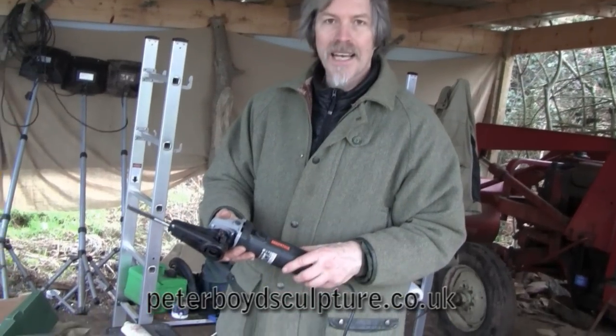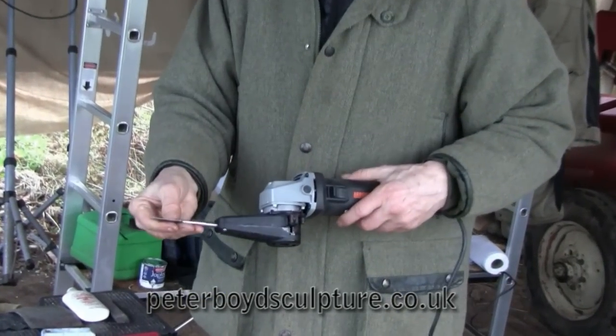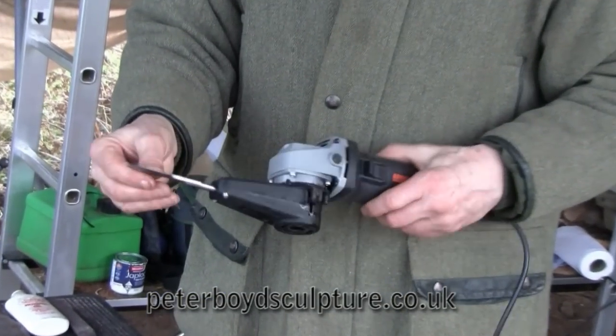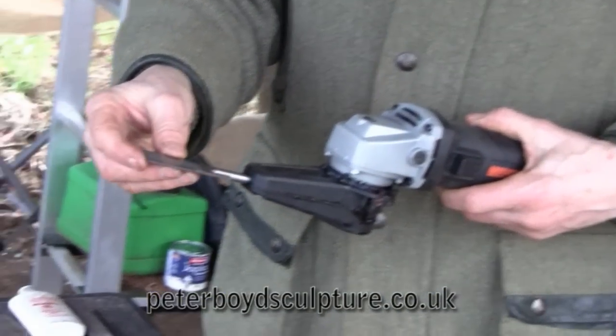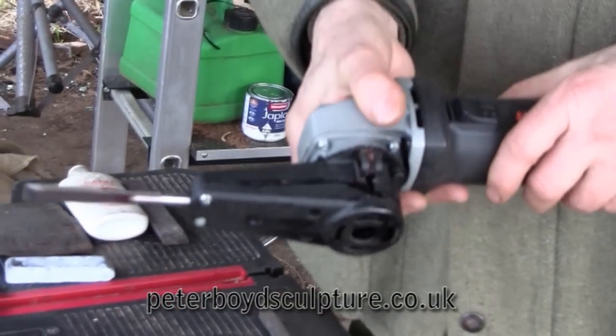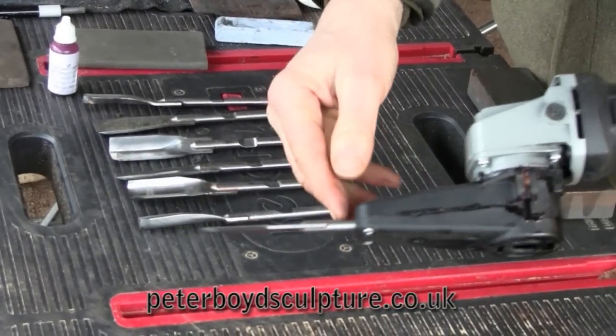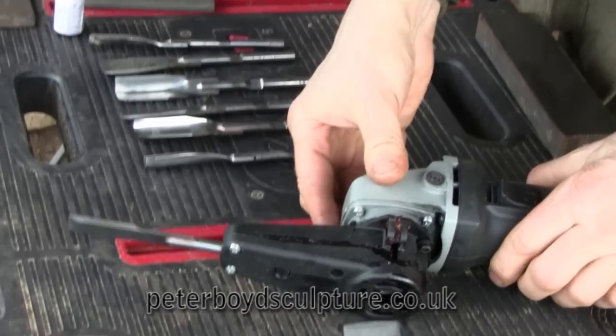This is showing how to use the Arbotech Power Carver, which is a great tool for quick removal of wood, similar to a traditional carving chisel. The ends are the same, but instead of hitting it slowly with a mallet, you've actually got this machine moving really fast through the wood, so the whole process is quicker.